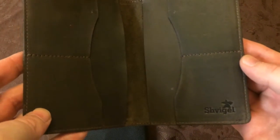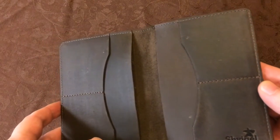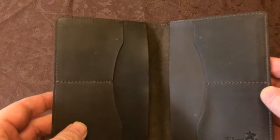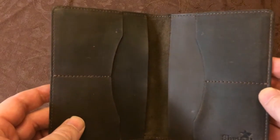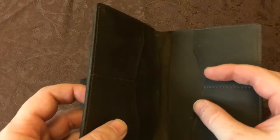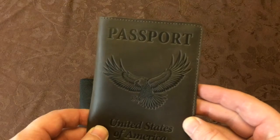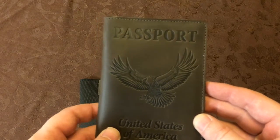The only issue I could think, possibly, is that if you are at a customs station where they don't want your passport in a cover, these deep pockets, although they keep it super secure, might be a little more difficult to get it out timely. I don't think it'll be an issue — that's why we bought it. As I said, this is the second that we have. We think they're great. I think you should check it out.